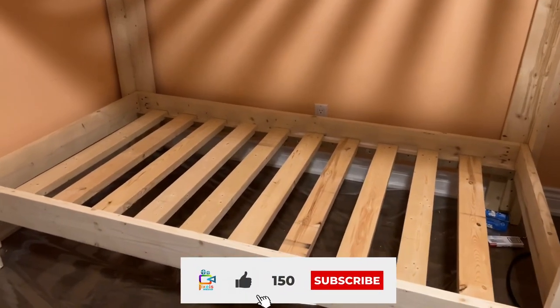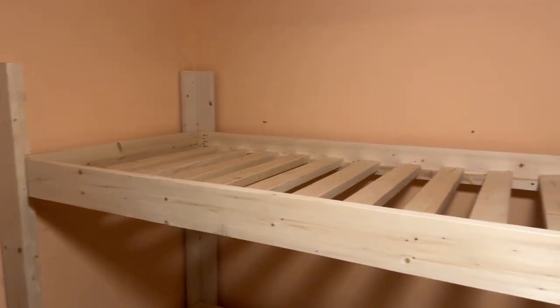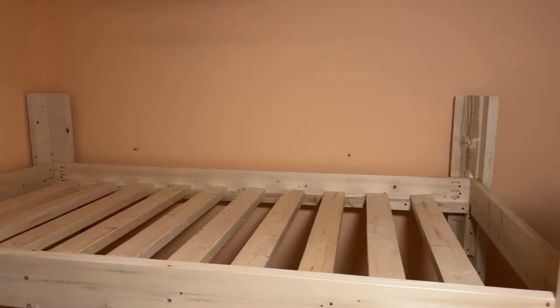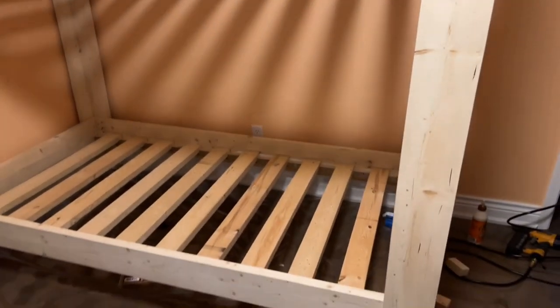And finally, this is how it looks guys. I hope you like my build. If you like my video, please like and subscribe and support my channel so that I can bring more videos like this to you guys.